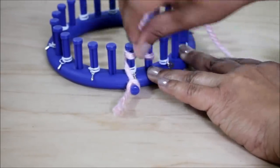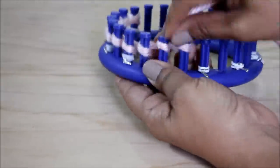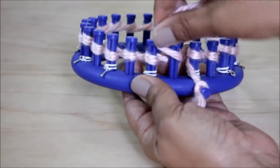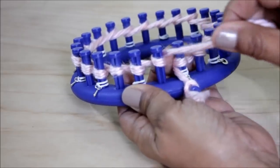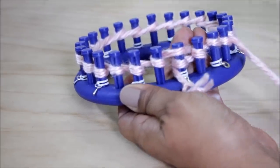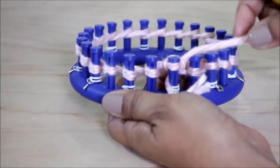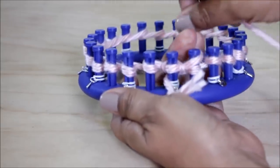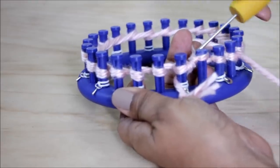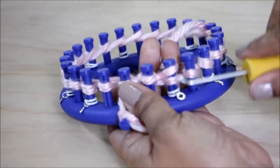Then we're gonna wrap each peg. Once you wrap that last peg, we're going to start with the U-wrap knit stitch, where you half wrap the peg and then knit off. Go to the next one, half wrap and knit off. Just continue until you've done all 24 pegs.